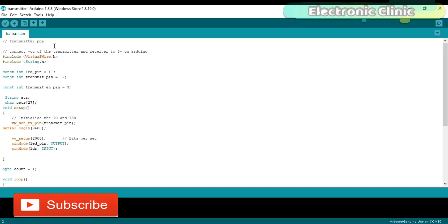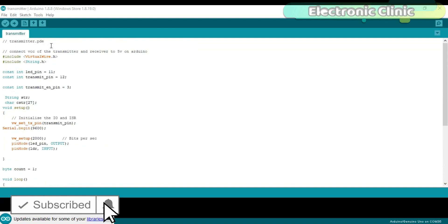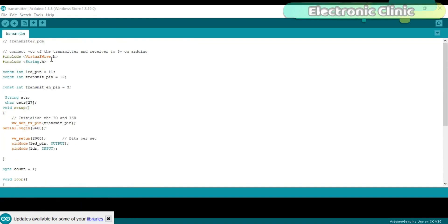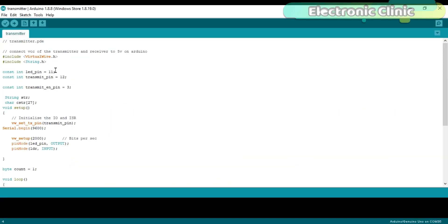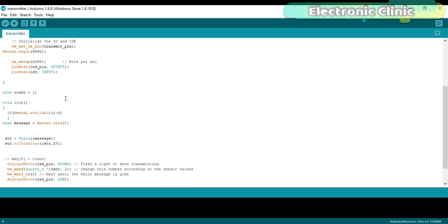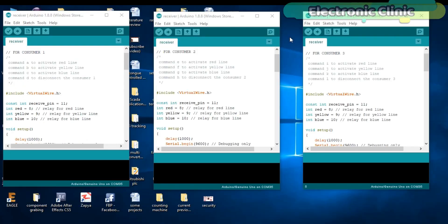Now let's discuss the transmitter programming. This is the transmitter code which will be used to send commands from the computer application to all the consumers. Before you start the programming, make sure you download the required library — I have a detailed getting-started tutorial on how to control anything wirelessly, so for best understanding watch that tutorial; the link is given in the description. In this code I did only one modification: I use serial communication to read the command sent by the computer application, store the character in a variable called 'message', and then send this character to the receiver modules.